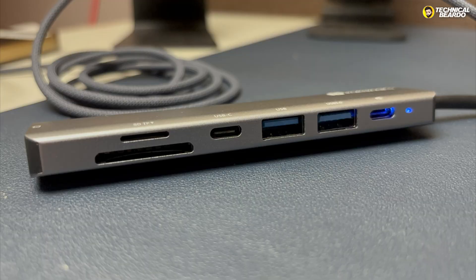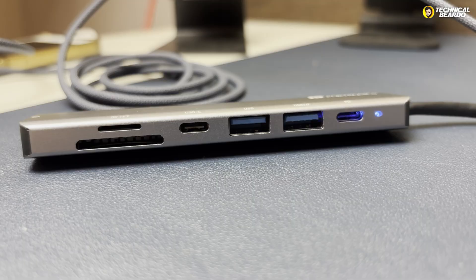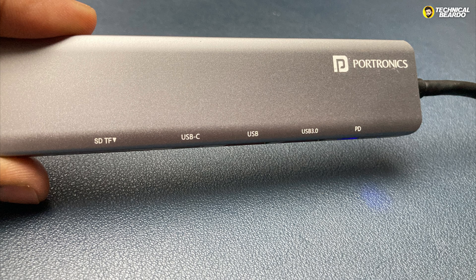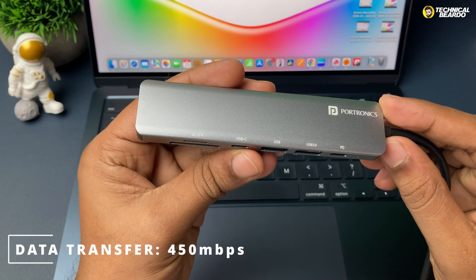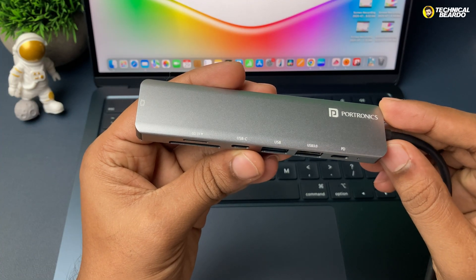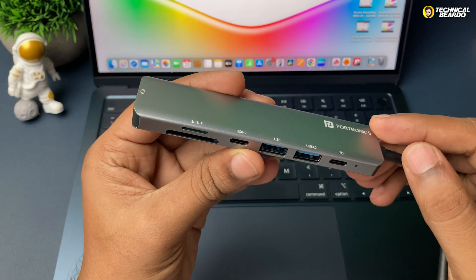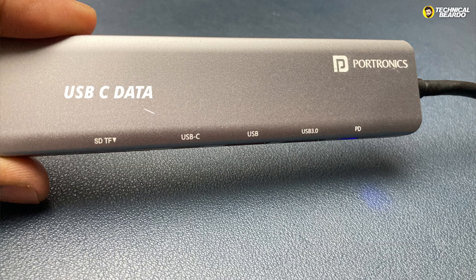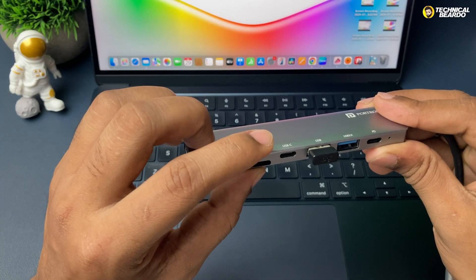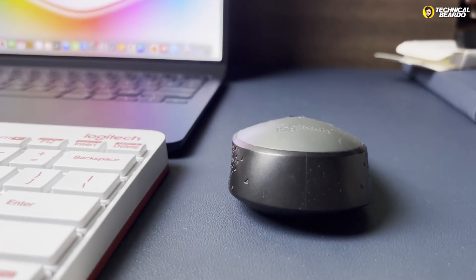The second set of ports are the USB ports, which are very important for transferring data. You have three ports: two USB ports and one USB-C for data. The first is USB 3.0, with a maximum speed of 450 MB/s — not as fast as your MacBook's native port at 1050 MB/s. It's okay for smaller files, but not great for bigger ones. The USB-C data port matches your MacBook's speed at 1050 MB/s. The third port is USB 2.0, suitable for your mouse, keyboard, or webcam.